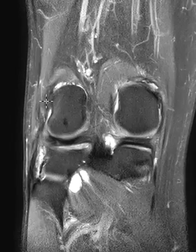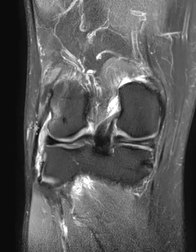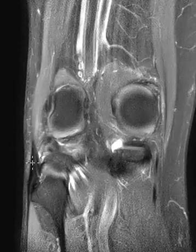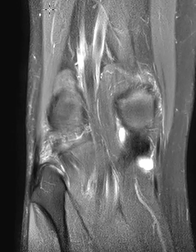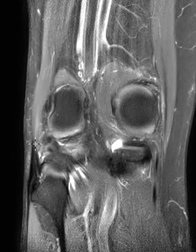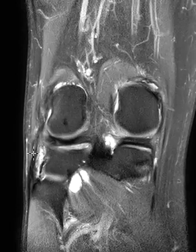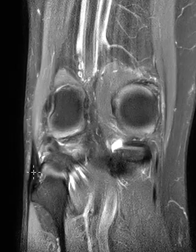If we go down low, we see the conjoined tendon. This blends and becomes the conjoined tendon — it blends with the biceps muscle. Here's the biceps coming down, this gray muscle, and it comes down and turns into the tendon. Its tendinous attachment joins with the fibular collateral ligament to form the common conjoined tendon that comes down to the fibula.